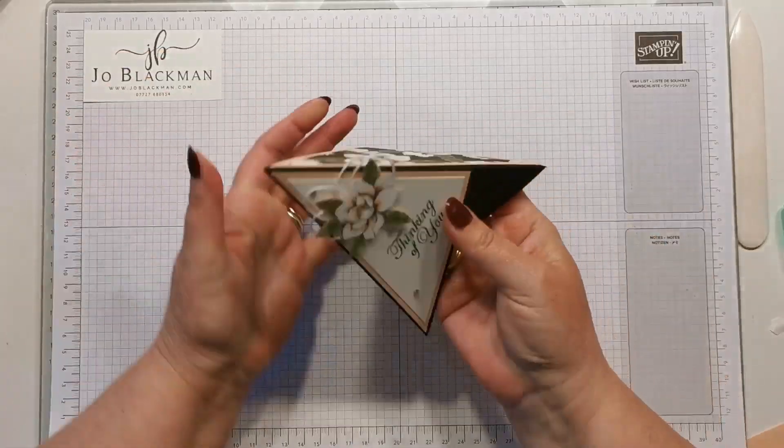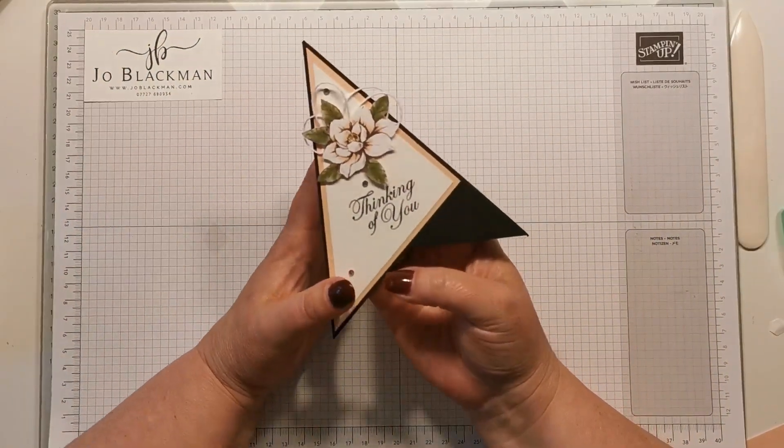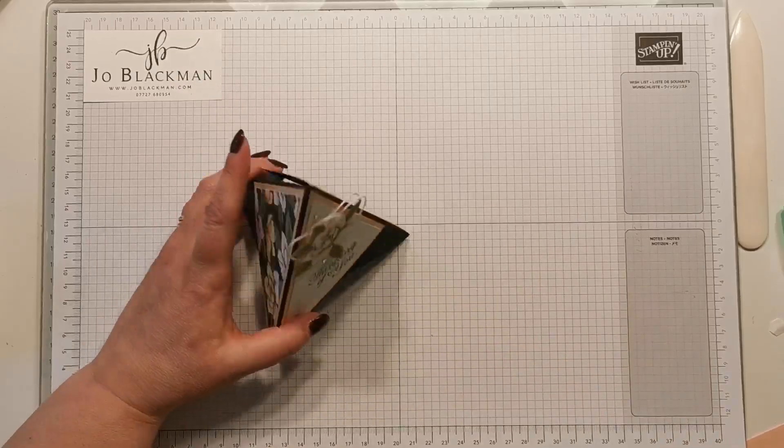There we go — that's your finished card. I hope you like it. See you soon, bye!